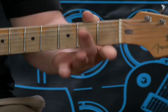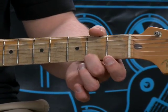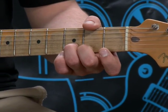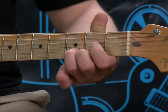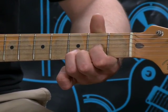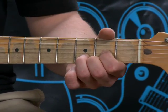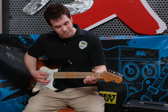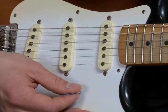Starting off we're going to start with your D. Take your second finger and put that on the second fret on your E string. For the other part, put your ring finger on the third fret on your B string, and your first finger on the second fret on your G string. It kind of looks like an arrow shape so you can tell if you're correct. All you do is hit your bottom four strings, and then you've got your D major chord.